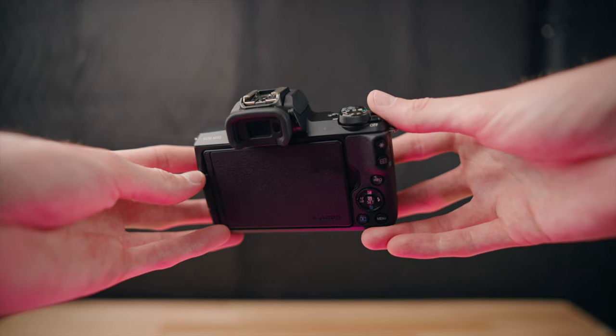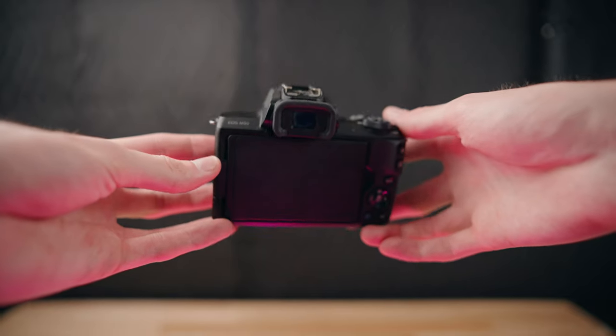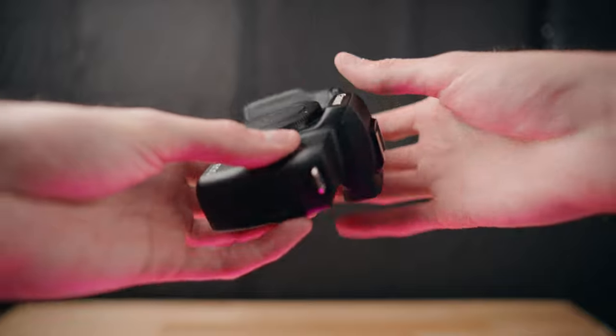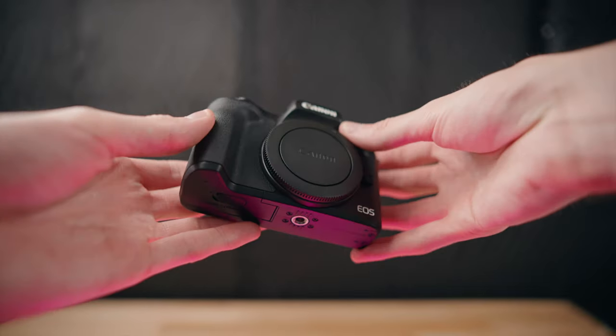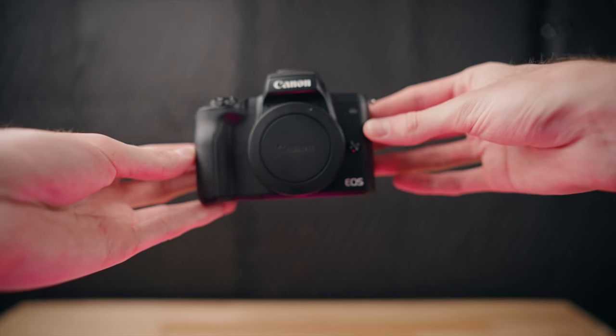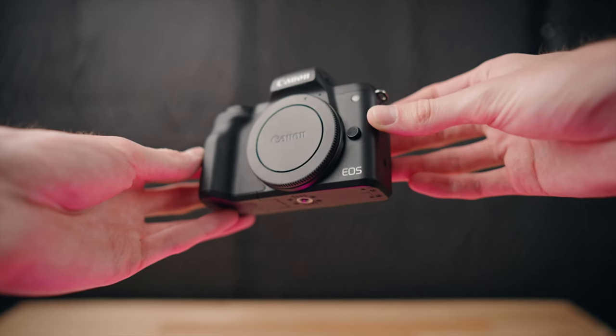Maybe you already have a few cameras and you're just looking for a really pocketable small camera to take with you places that's on the more budget-friendly end at around that $400 price point. This camera is great for that as well — it's still very capable, but it's tiny and pocketable. You really won't have to worry about it as much as your ridiculously expensive camera that you don't want to take on vacation or somewhere where you could risk it getting damaged.